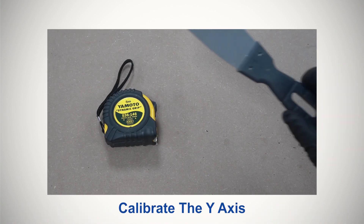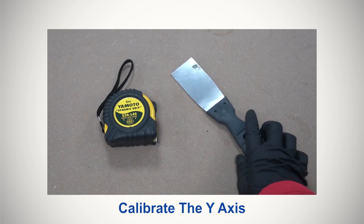Before adjusting the racks, you would need to calibrate the Y-axis. Here's our video on how to use the calibration app.